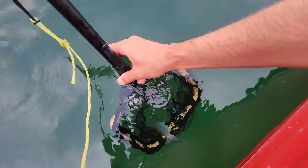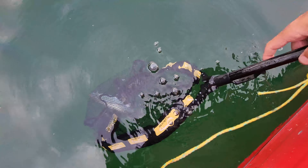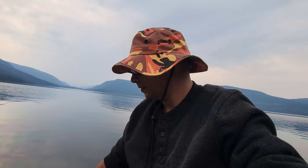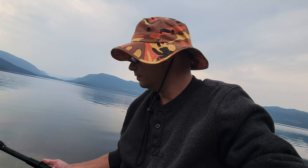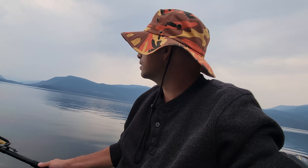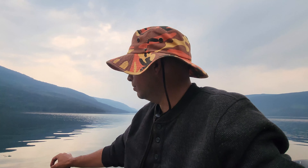I think this is the fourth fish today. This guy's not even that big — just a little guy, maybe 9 and a half to 10 inches. Not a bad fish, but we'll just let him go. Bye little buddy.